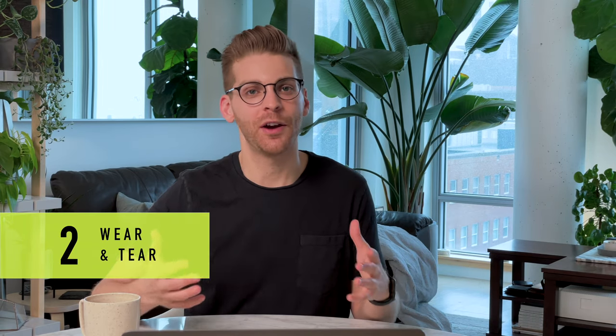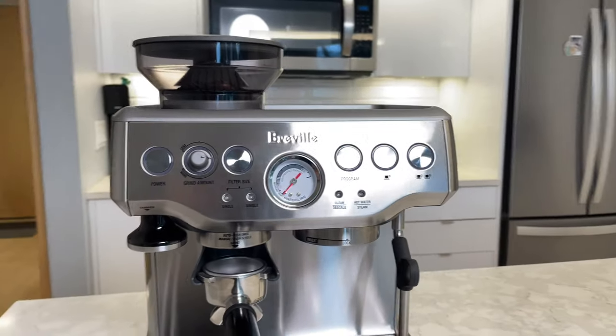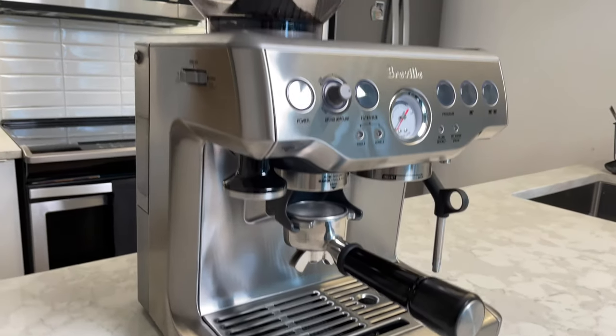Next is the wear and tear on the machine. I use this espresso machine every day, multiple times per day, and it still looks just as good as new. I find it's so easy to clean up. Sure, there is a bit of mess, but there's always mess with making coffee. I find the machine wipes up really easily — it polishes clean, and it looks just as good today as it did when I first got it. That's a really big win for me.